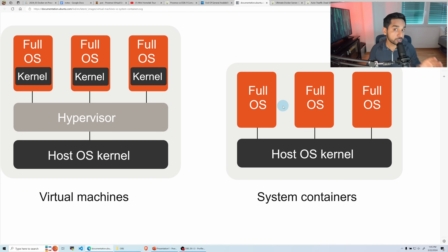In a virtual machine you have the host kernel, the hypervisor, and then a full-fledged operating system on top with its own kernel — this adds overhead, but it does provide real good isolation. In a Linux container, on the other hand, you have a shared kernel between the container and the host, which reduces overhead significantly while still offering some level of isolation.